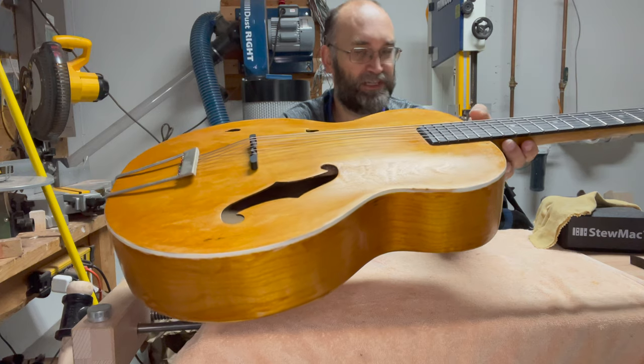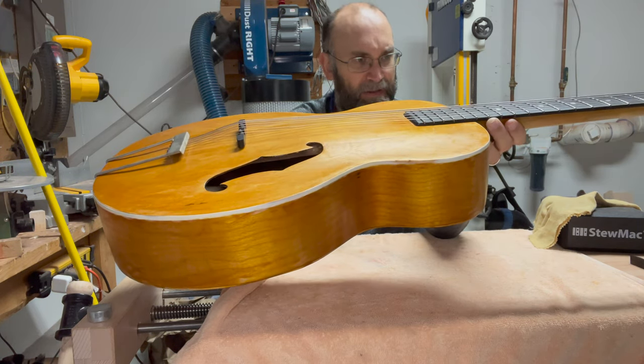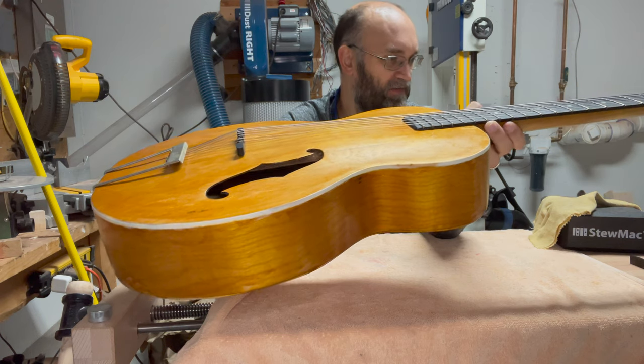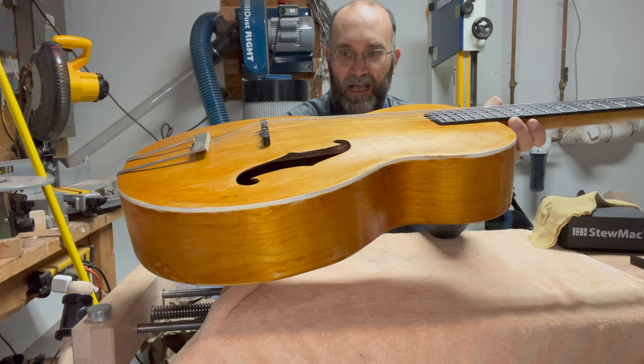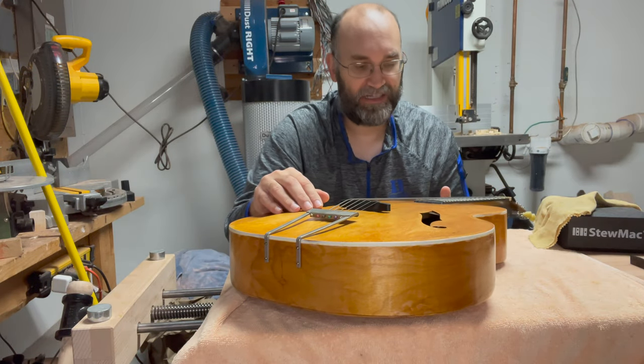I'm still wondering if I should try and make a new bridge. This ebony bridge from StewMac was maybe $20, so it's not the worst thing in the world if I do modify it. But at the same time, $20 is $20 — I could try and save this for a different project.